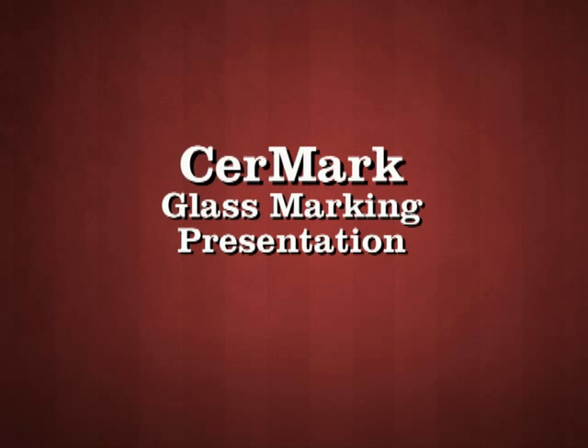In this video, we are going to demonstrate the application method of our LMC series glass and ceramic laser marking materials on a standard piece of glass.